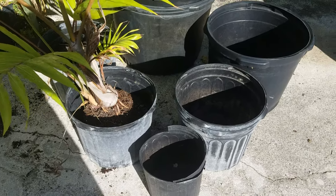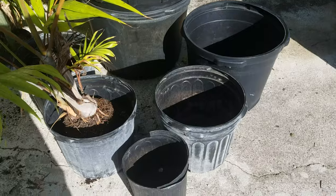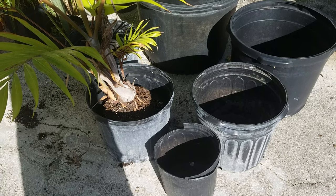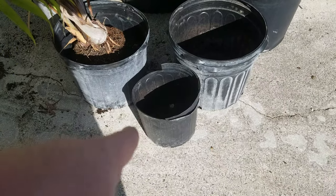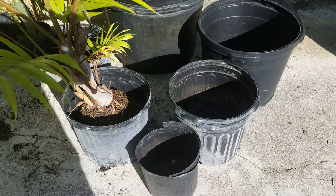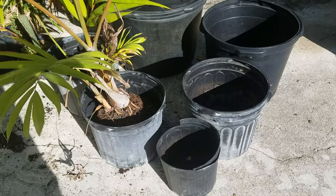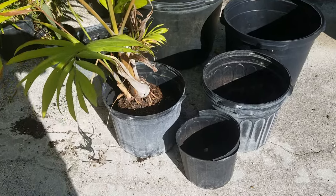I'm stepping up these Dypsis pembana from three gallon to seven gallon. When judging how much to pot up your palm, you need to take into account the soil type, how fast it grows, and drainage. If you take a slow-growing palm and pot it from a three gallon straight to a fifteen, that plant may not root out for two years. If drainage is poor or the soil decomposes, you'll get root rot. Some plants don't care, but it's best to optimize for your palm's needs. Dypsis like decent drainage and don't like sitting in water.